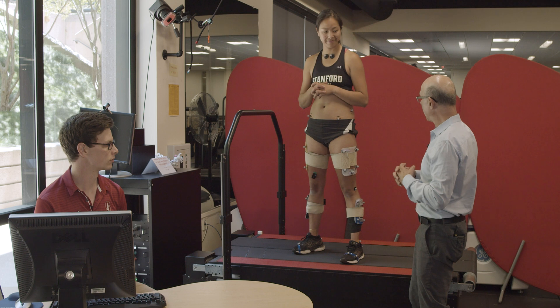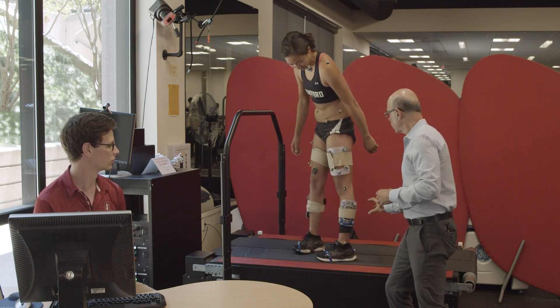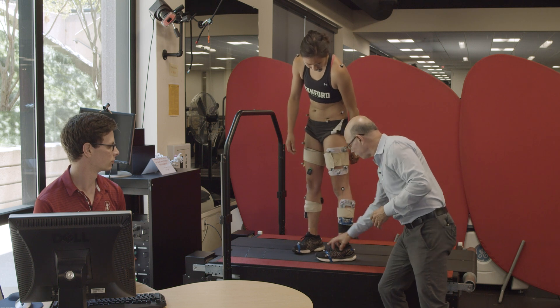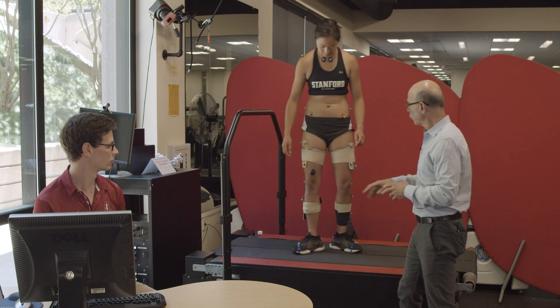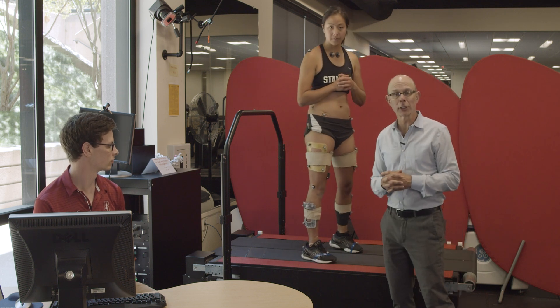Hannah is set up here now with these tracking reference frames, and we still have the anatomical reference frame markers on. She's also equipped on her right leg with the four EMG sensors that we had before.